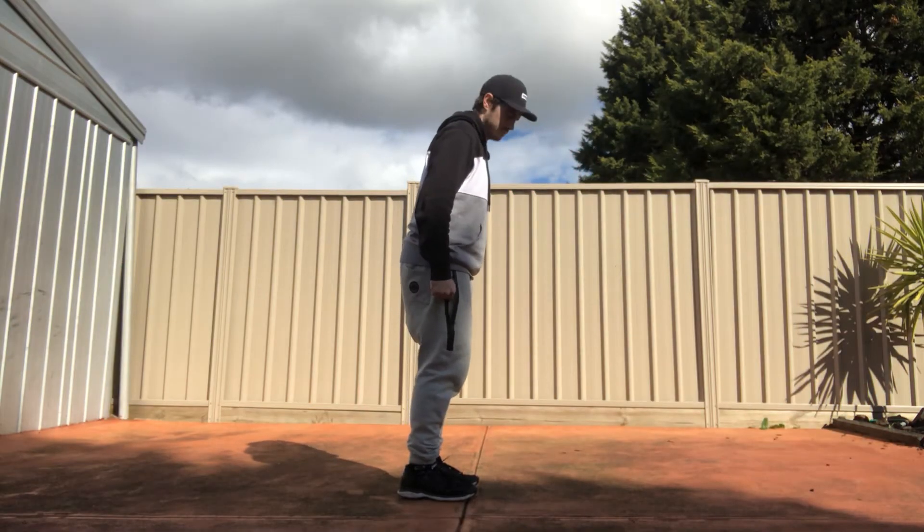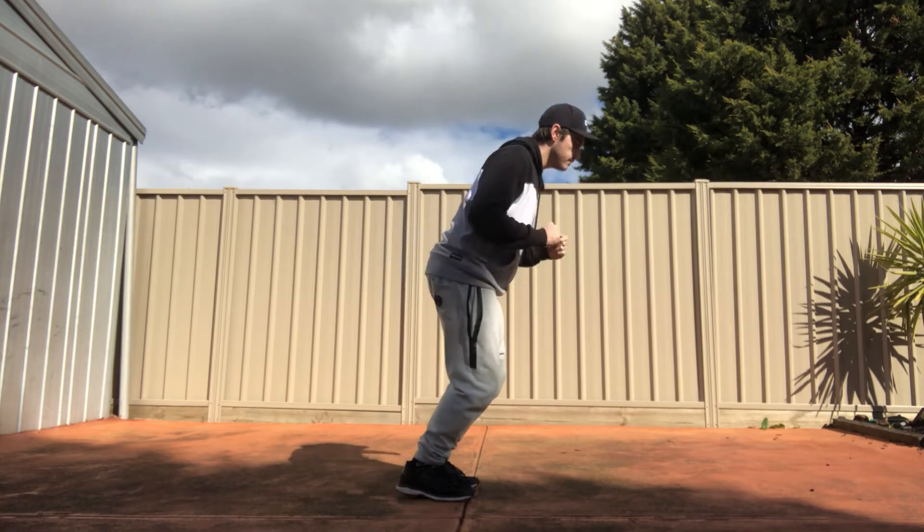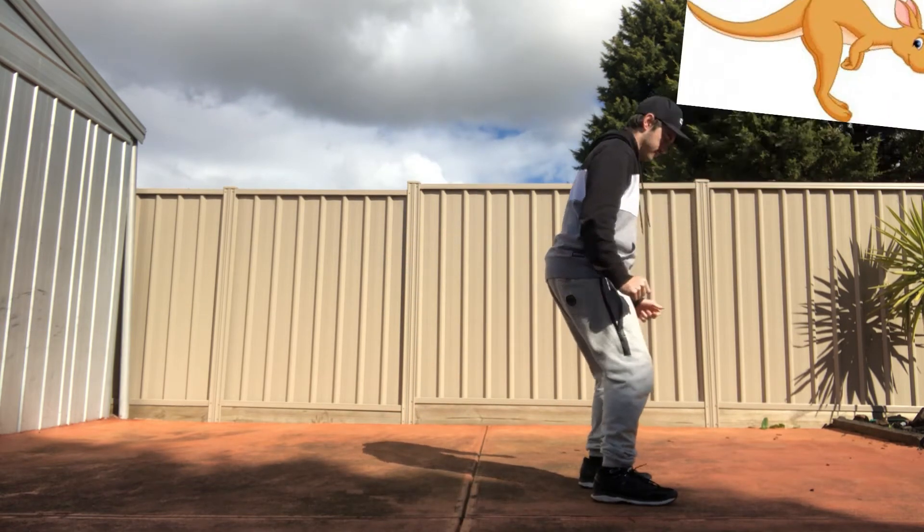This is jumping from the side — jumping off two feet and landing on two feet. This is jumping forward like a kangaroo.